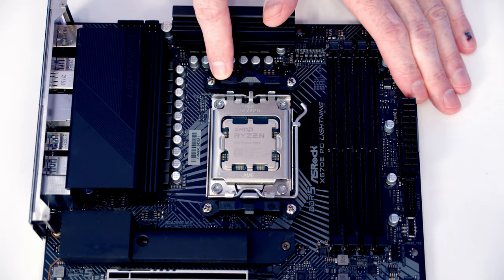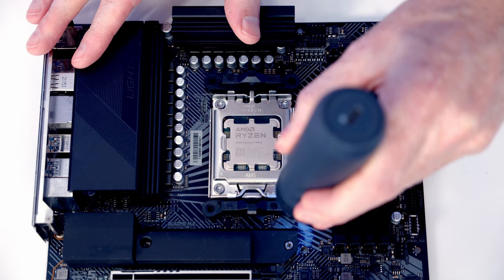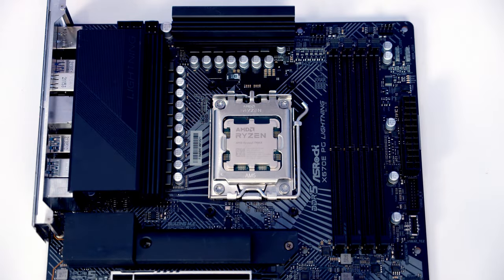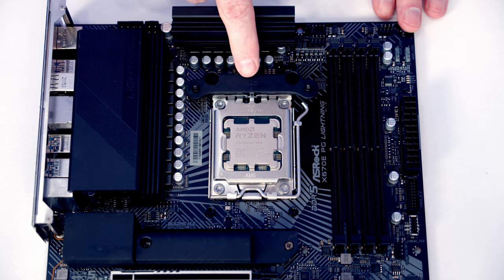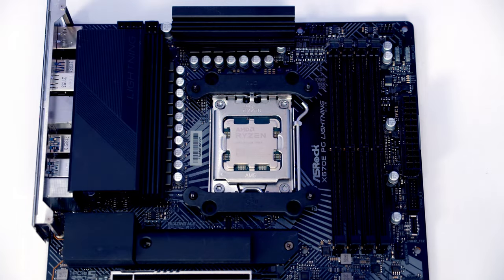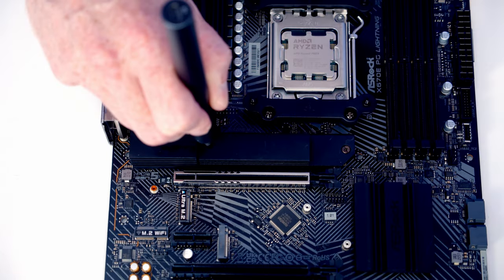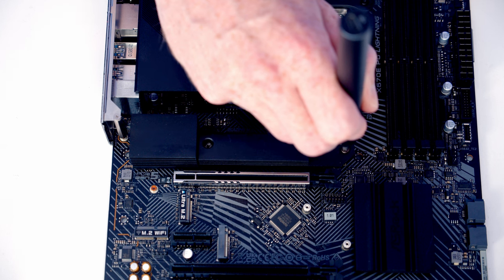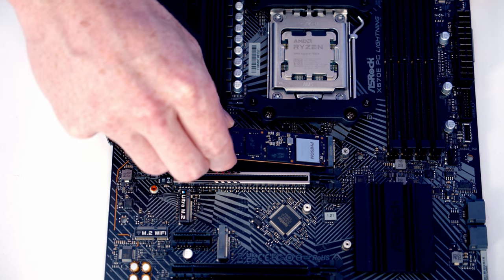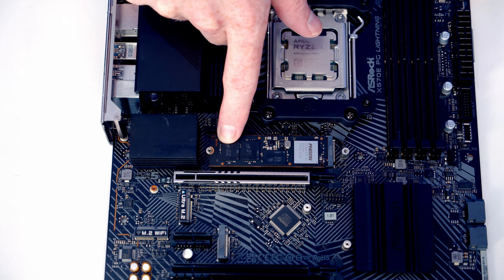Next, install the brackets for the CPU cooler. Because this is an AM5 motherboard, first remove the stock clips — each held with two screws — then simply lift them off. The included brackets have a little arrow pointing toward the CPU to ensure correct orientation. Secure them with the four screws just removed. For the M.2 SSD, remove the heatsink held by two screws, insert the M.2 drive at a slight angle into the socket, flatten it down, and the same screw that secures the heatsink will also hold the drive. Remove the plastic protection from the back of the heatsink before reinstalling.